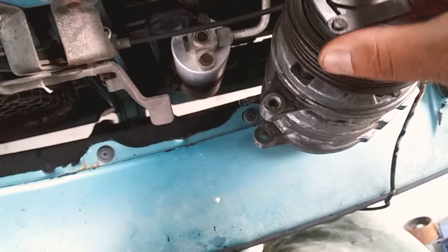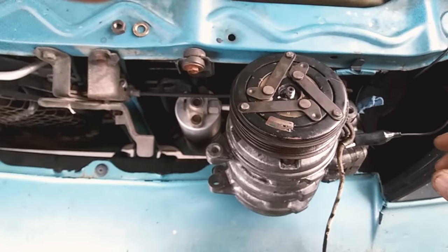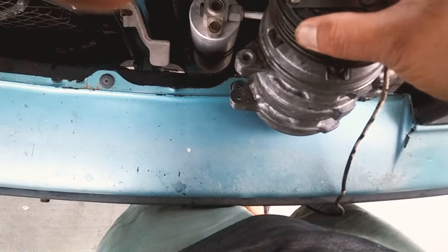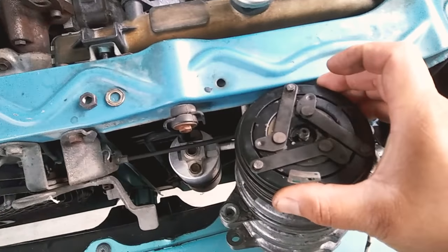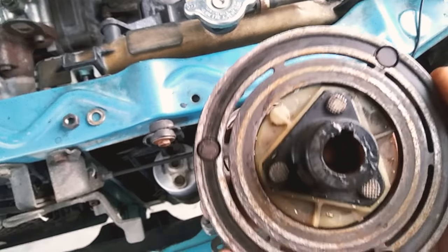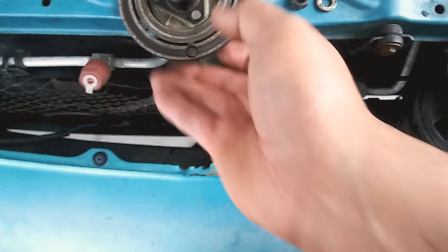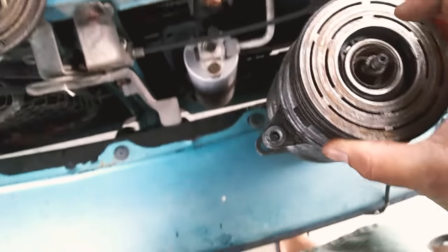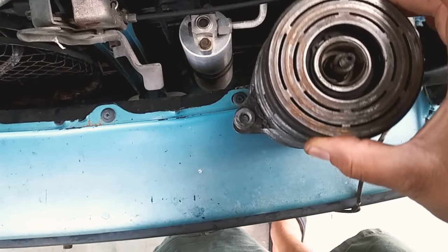I was having problems with my 1992 Geo Metro — the AC kept blowing fuses. So I took apart the compressor. There's the nut, there's the actual clutch — that came off. I took some sandpaper and a wire wheel to clean that up, and then I took off the snap ring here and took the pulley off.